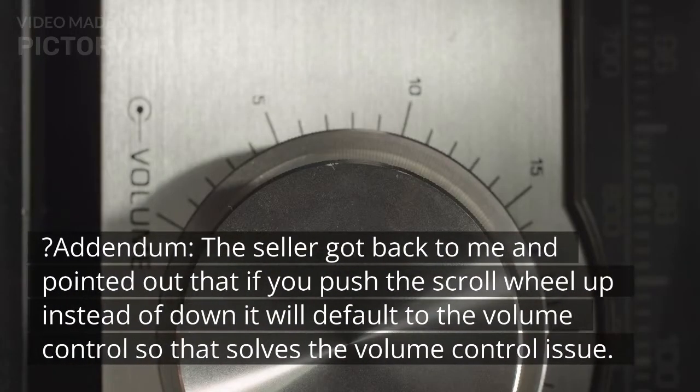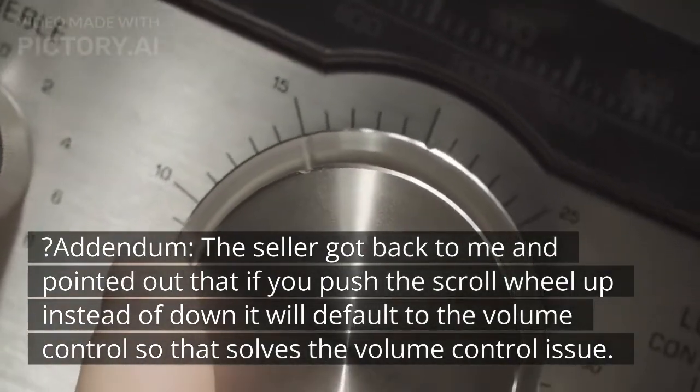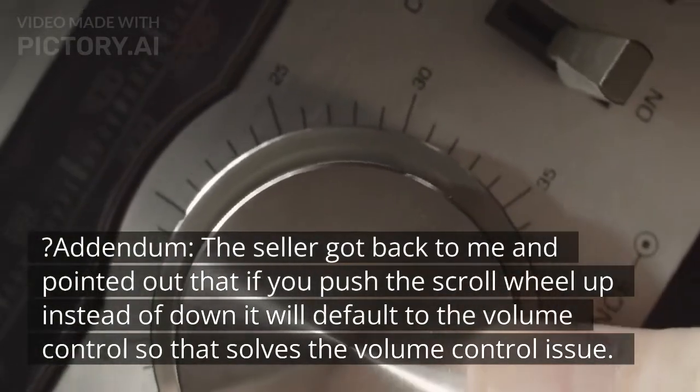Addendum: the seller got back to me and pointed out that if you push the scroll wheel up instead of down, it will default to the volume control. So that solves the volume control issue.